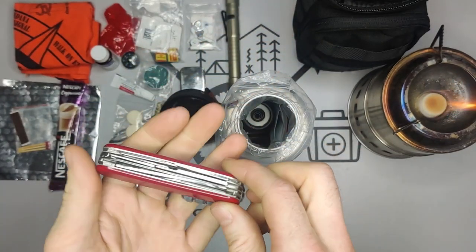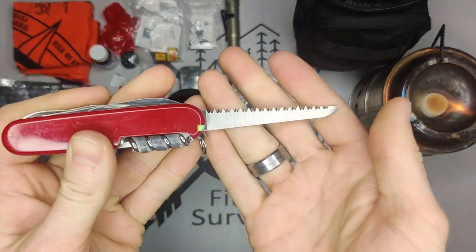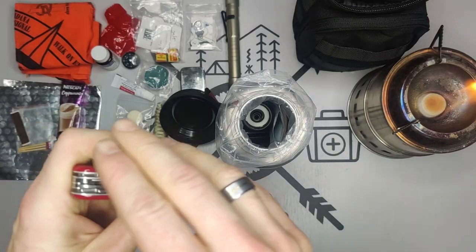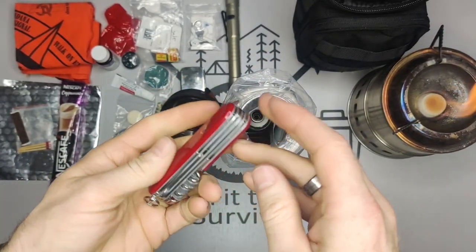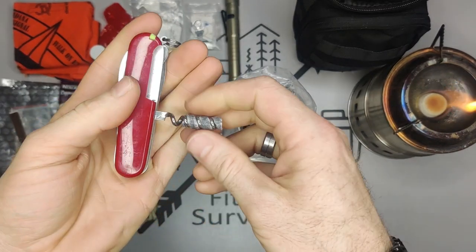I have a Victorinox Huntsman in here. I like it because the Victorinox saw is actually a really amazing, really sharp tool. It also has great scissors, a small blade, a large blade, can opener, and bottle opener.